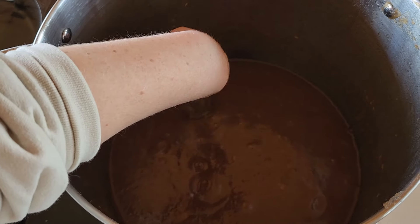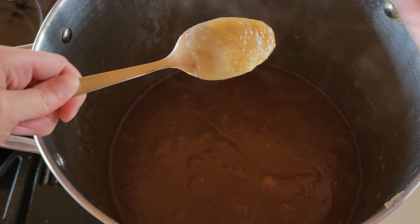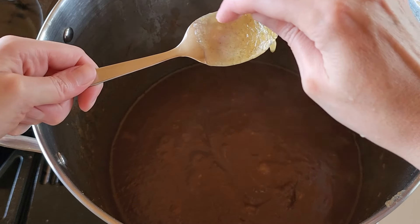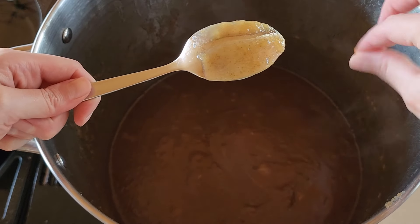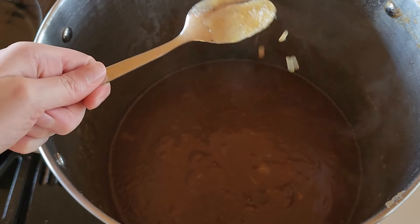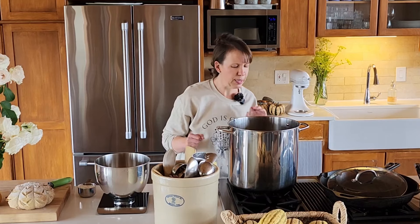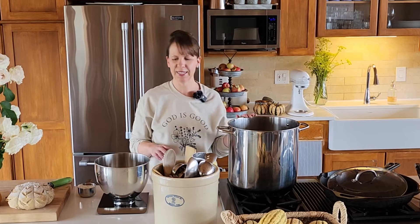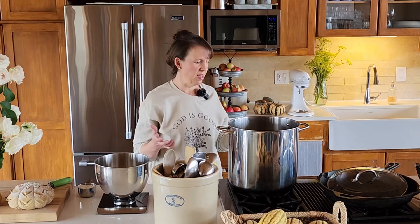It looks like it's done. We're just going to do the spoon test here — you put the back of a spoon in the apple butter and draw a line, and if the line stays, then it's done. Now that we have our apple butter done, it is so good. I love all the spices. Jeff came out and said it smells like the holidays in here, because it really does.